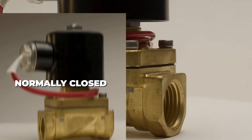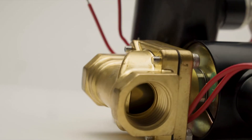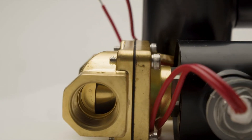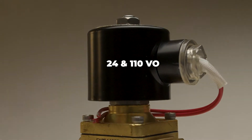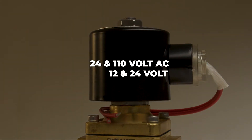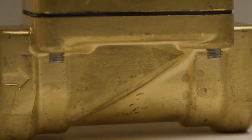They come in both normally closed and normally open positions. Normally open valves require power to close, and normally closed valves require power to open. They are available in 24 and 110 volt AC as well as 12 and 24 volt DC.